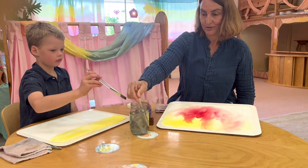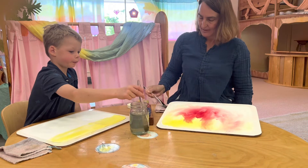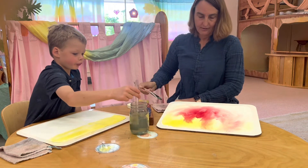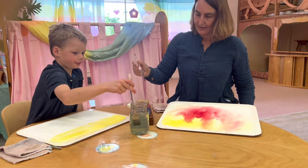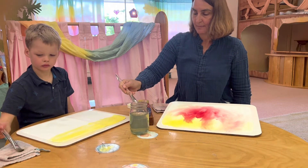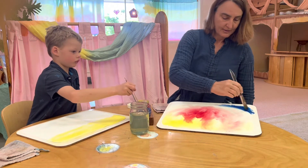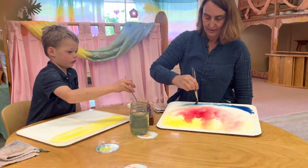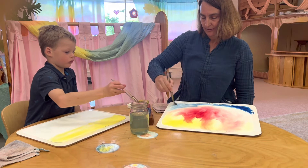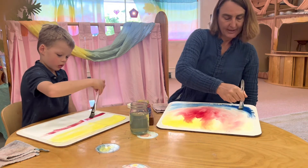The brush took a nice long bath in between colors every time and then got dried off. And now the soft blue came from the corners, just timidly looking at the other colors, getting up her bravery to come and join the play.